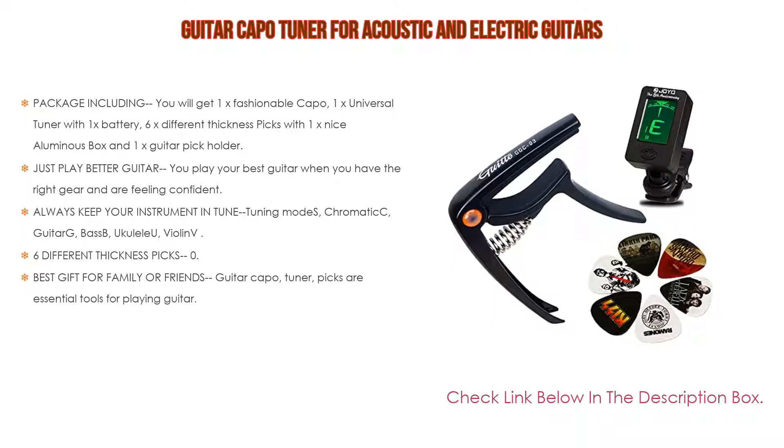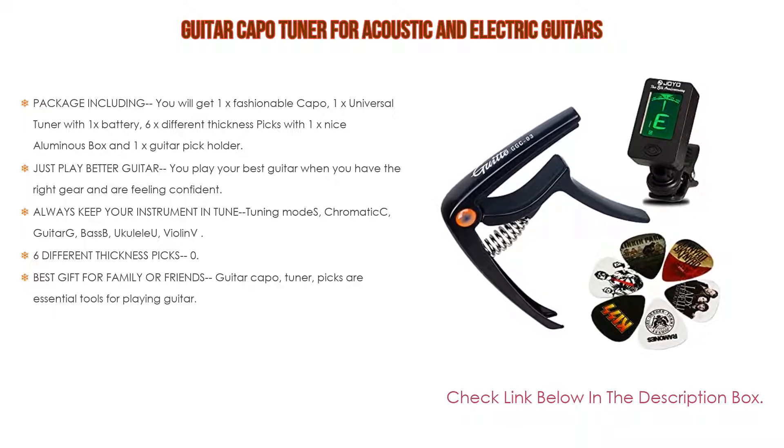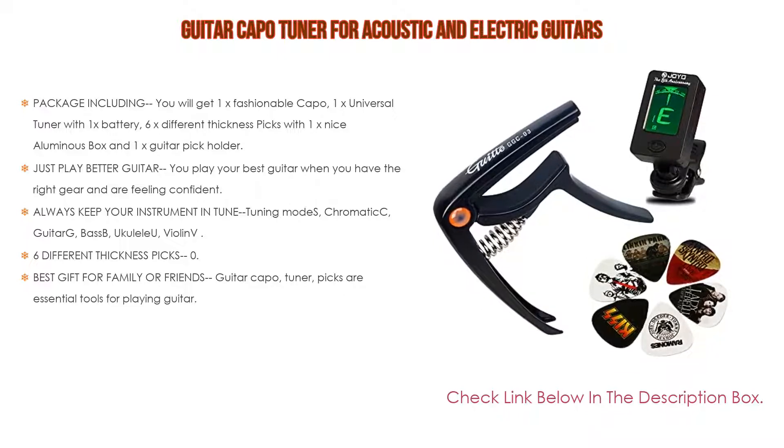Always keep your instrument in tune. Tuning modes include chromatic, guitar, bass, ukulele, and violin, with an LCD display and 360-degree rotational clip. You can adjust the angle you need with the ultra-accurate, sensitive, and stable tuner — perfectly designed.